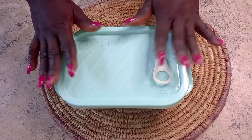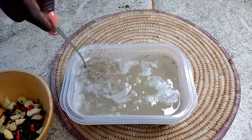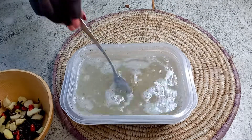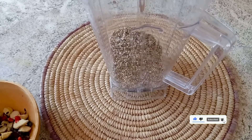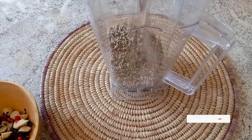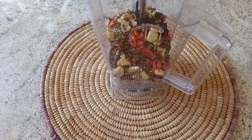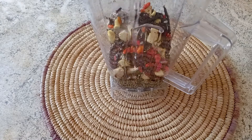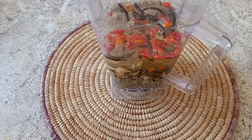I'll put this aside and allow it to ferment. After 24 hours, our millet has fermented. We then take it straight into the blender together with the other spices — the ginger, peppers, black peppercorn, and all that. I add enough water and then blend.